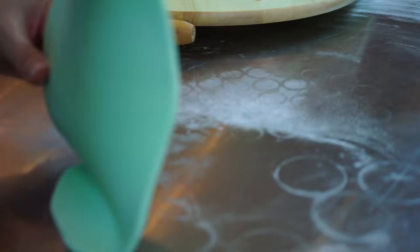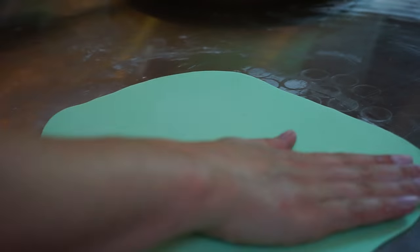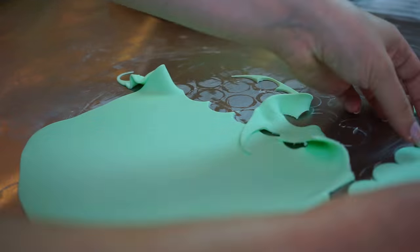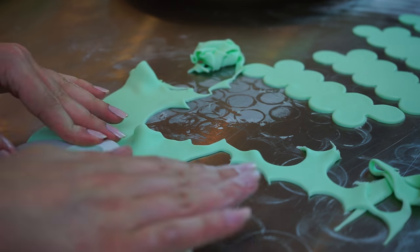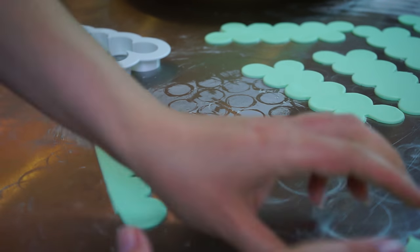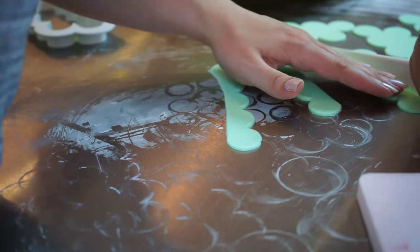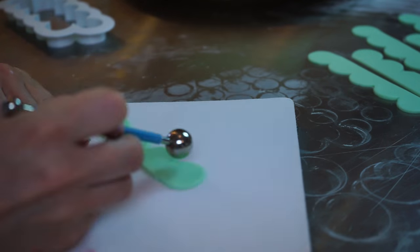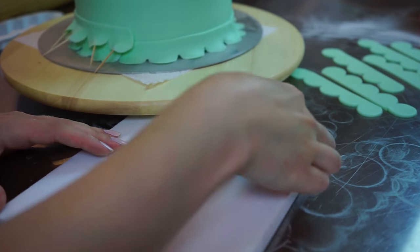The next thing I did was roll out my mint green fondant again with some cornstarch so nothing sticks. Then I used a rose cutter — a lot of you know it, it's called 'Easiest Rose Ever' from the brand FMM. You can also buy them on eBay from cheaper stores — just find ones that look like this. After rolling out and cutting a lot of those out, you're going to cut them in half as you saw, then take your ball tool and foam pad, thinning out the edges a little bit so it looks nice and frilly.